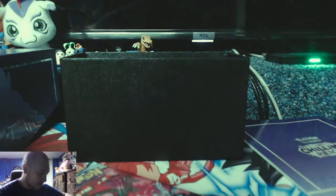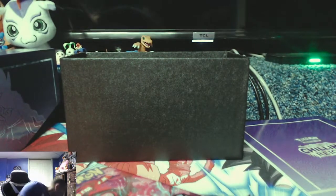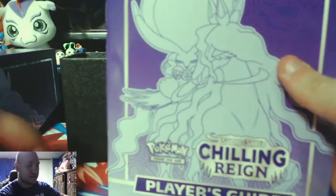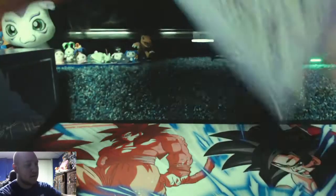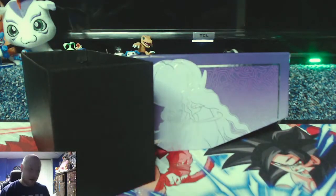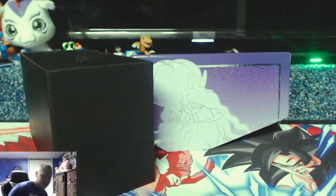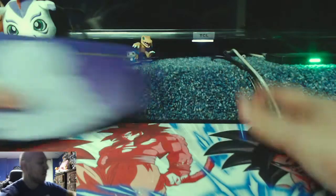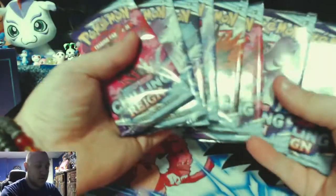We also have a nice booklet for looking at the whole set, and a divider I almost missed. Basically I opened this for literally just the storage box. It's the little things in life that inspire us to make videos or do crazy things. So, Chilling Reign.